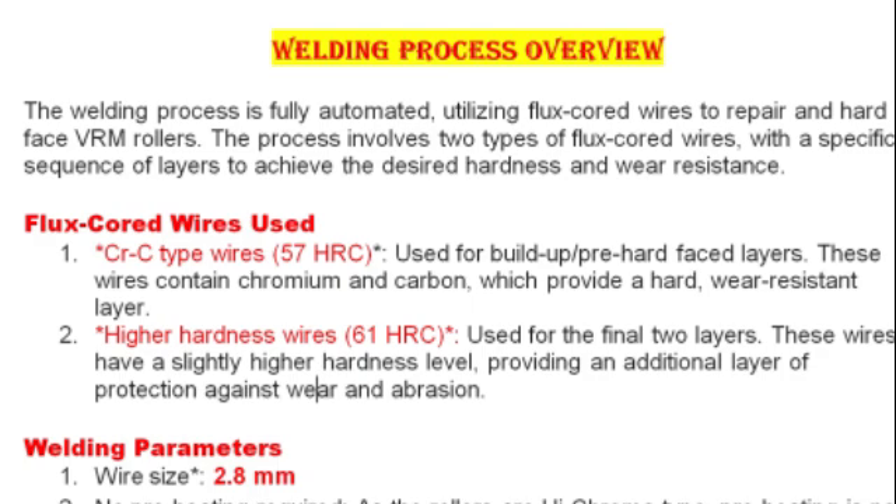The second type is high hardness wires at 61 HRC, used for the final two layers. These wires have a slightly higher hardness level, providing an additional layer of protection against wear and abrasion.